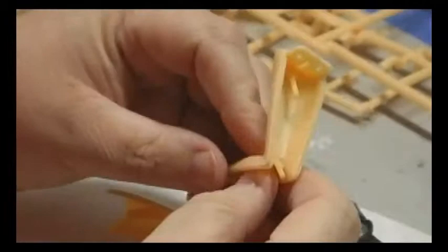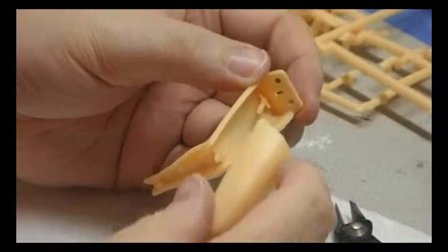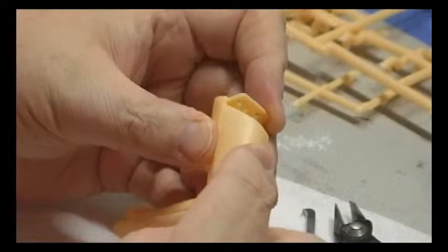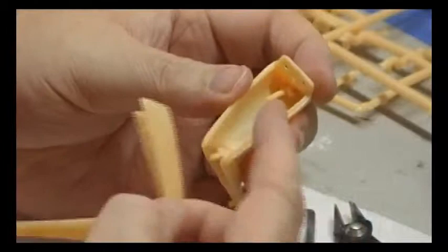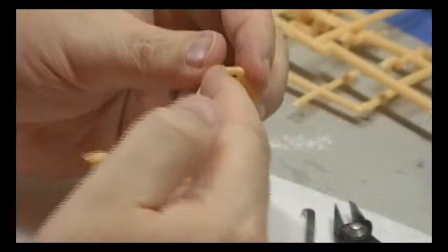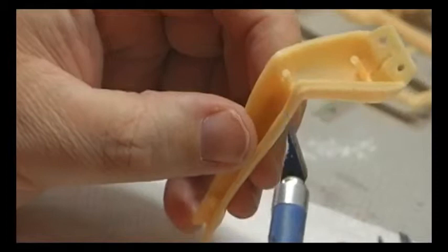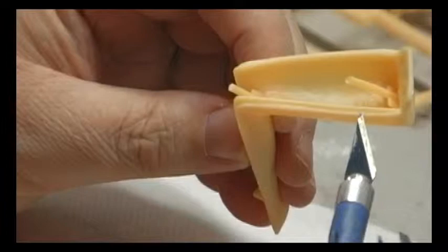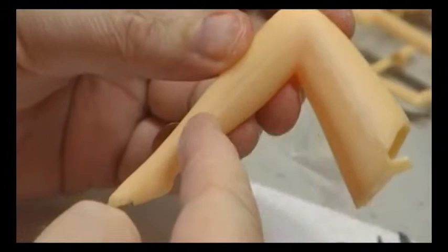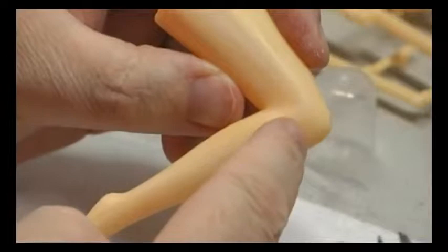Her bent leg had a poor fit, and I think it was due to the elongated tabs or pins inside the lower half — it was rather difficult to get them lined up properly to match both edges of the leg. If I remember correctly, I ended up cutting that long top pin out. I ran a bead of glue along the entire track, glued it together, hit it with a little kicker, and then did some sanding, though I'm going to have to do some putty work along there.